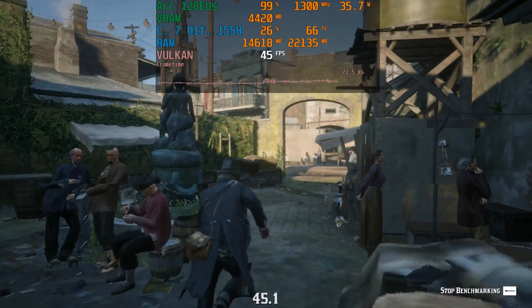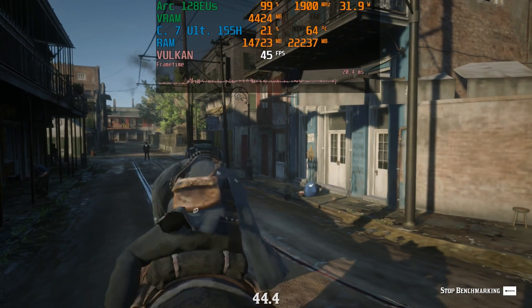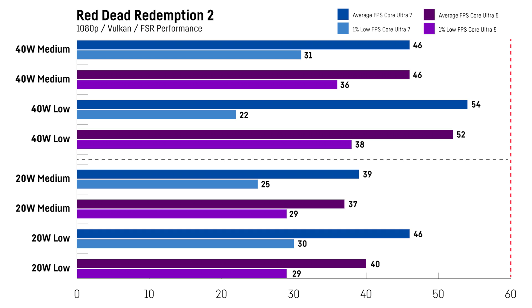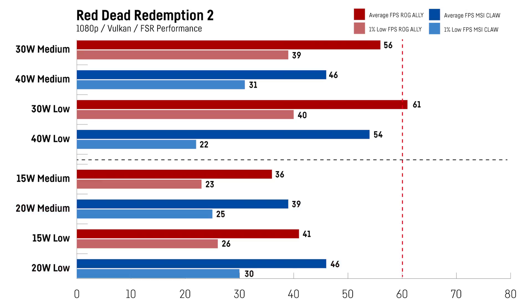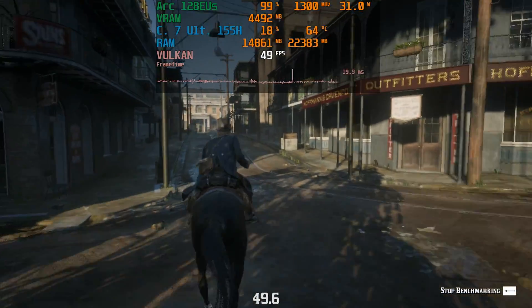For Red Dead Redemption 2 I was using the integrated benchmark at 1080p with FSR on performance while running the game using the Vulkan API. Both versions were pretty close, with only a few percent difference and a slight advantage for the Core Ultra 7 version — certainly not worth the $100 upgrade. This is probably one of the only titles where the MSI Claw was able to beat the ROG Ally in my recent benchmark test, so make sure to check that one out. Overall it is quite playable and working really okay.